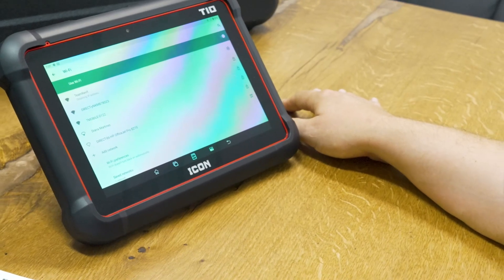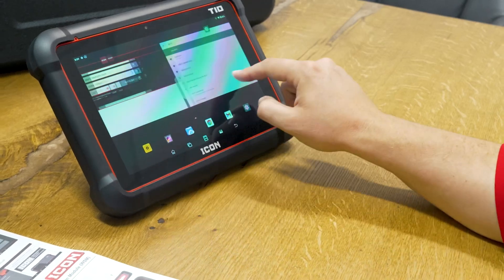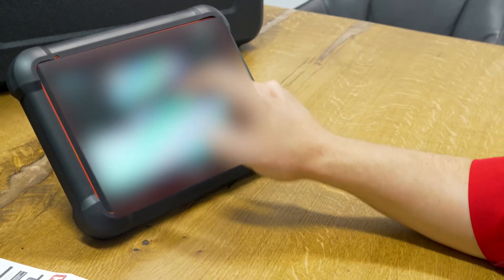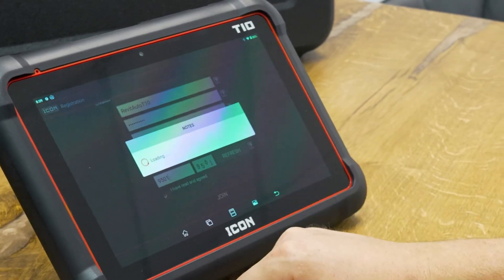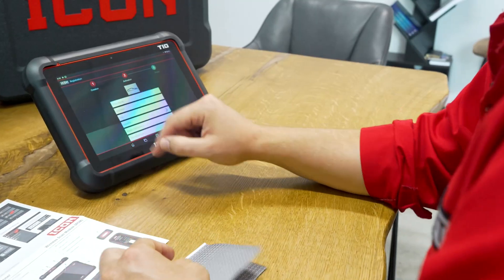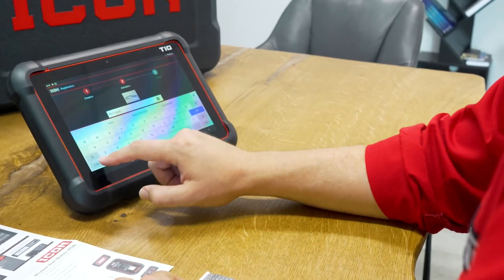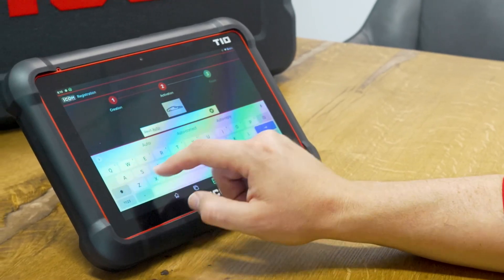I'll connect to our network — don't look at our password. Now that we've obtained the IP address and we're connected to the internet, I'm going to press the tab at the bottom of the screen and swipe back over to get to the captcha screen. I'll click refresh and get my code — I'm not a robot. I didn't read the service agreement or privacy policy. Now it's asking for the product serial number, and now I get to put in all the company details. I'll put in our shop name as Revit Auto, and since this is the Damascus location, I'll add that in too.